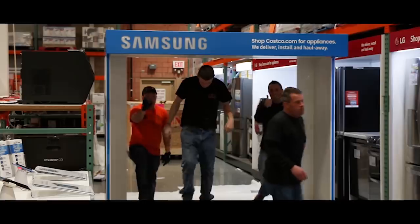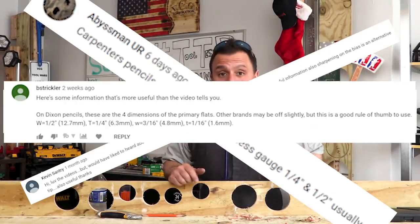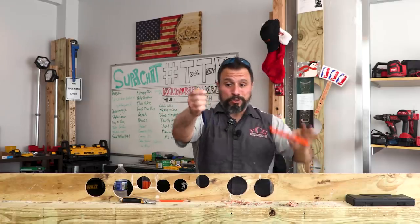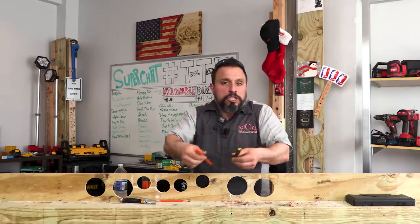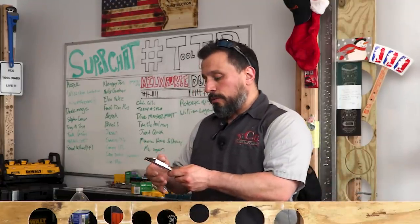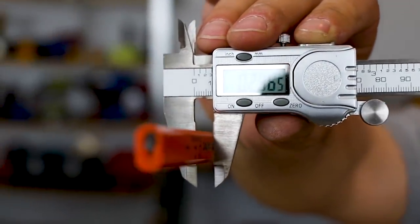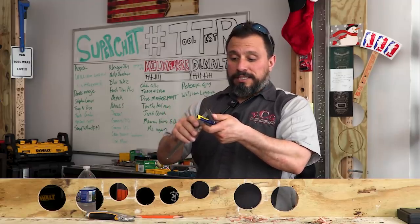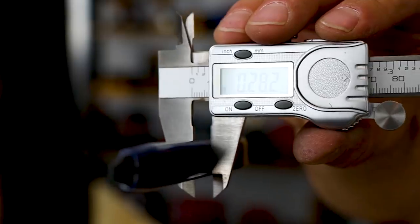A cool fact that a lot of viewers from our previous video wanted you to know: these carpenter's pencils — even this mechanical carpenter's pencil — are actually a quarter inch thick, almost exactly. So they could be used for things like spacers. Everybody was saying 'no way' — look at that, it's exactly a quarter of an inch. And the funny thing is this mechanical pencil is the same size as a traditional carpenter's pencil.